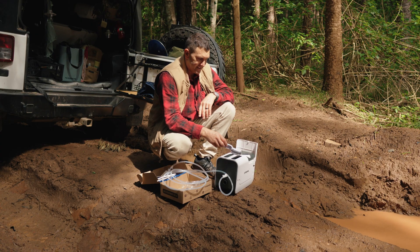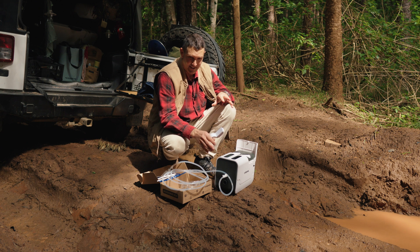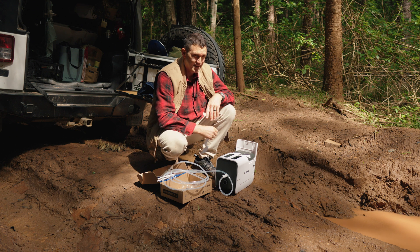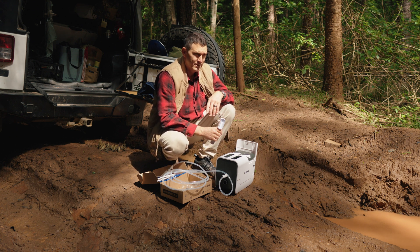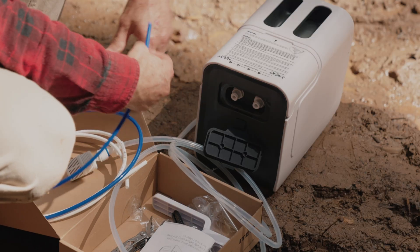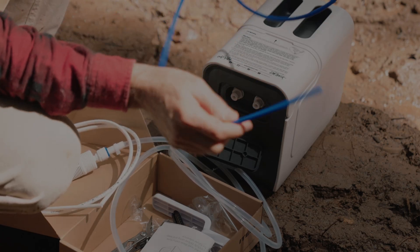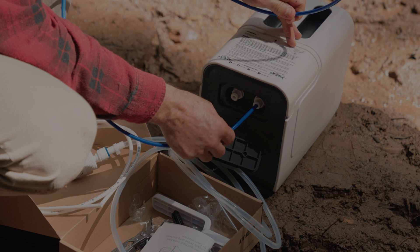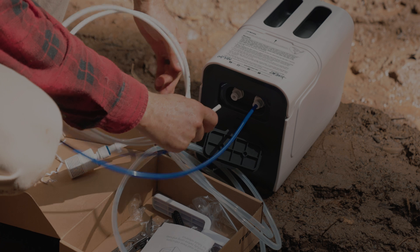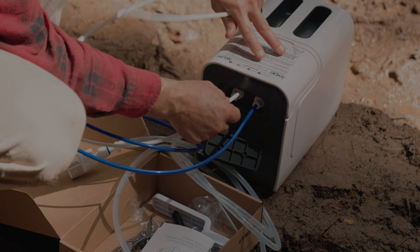Once you've got your new filters in, it's best to run the machine for 10 minutes with fresh clean water just to rinse out the filters and make sure the pump primes correctly. Best done at home before you even take it out so you know what you're up for. There are two outlet quick-connect quarter-inch fittings — a blue pipe and a white pipe. It doesn't matter which pipe you use for what; I made the blue pipe my drinking water and the white pipe the wash water for washing up or whatever. If you look closely, you'll see the drinking water outlet is marked.